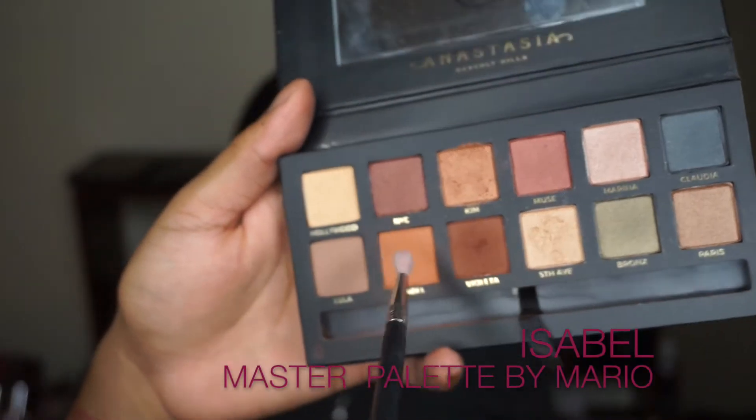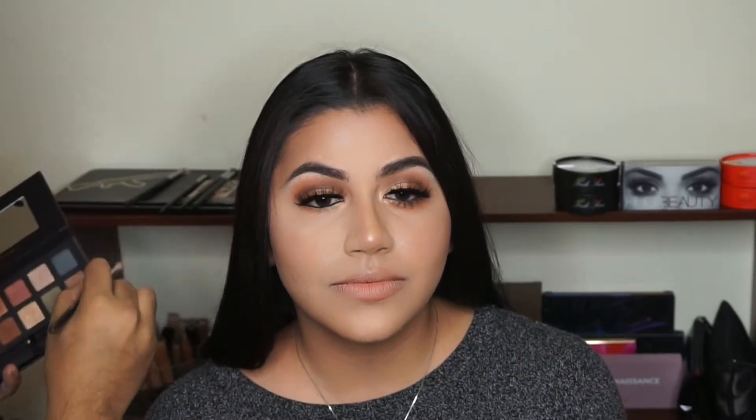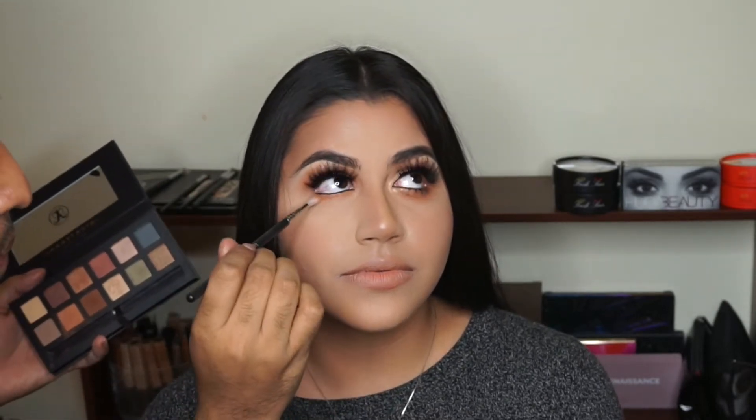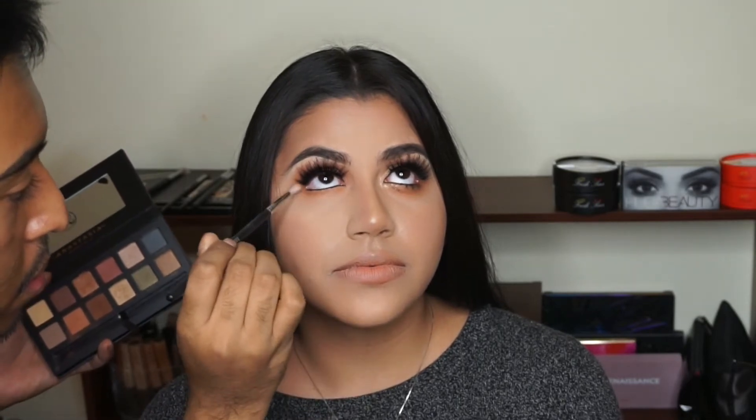Grabbing my Morphe M562 and the shade Isabel, I'm going to use Isabel all over the lower lash line from the outer corner right back into the tear duct area. You want to go in pretty heavy with this color to create the perfect transition shade. Don't be afraid to go a little more heavy with it, and also don't forget to connect those little corners to make the eyes appear more round.